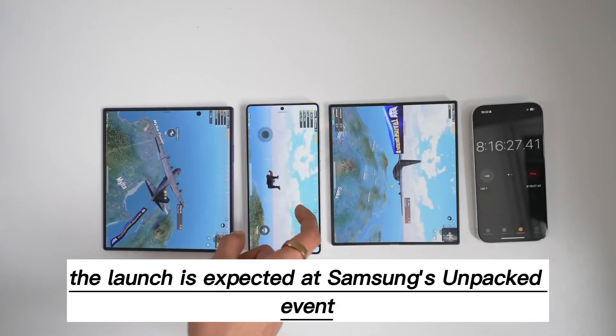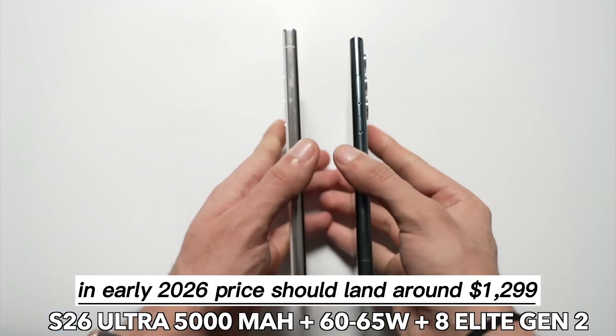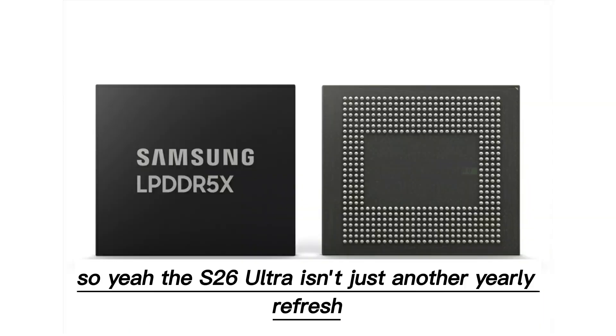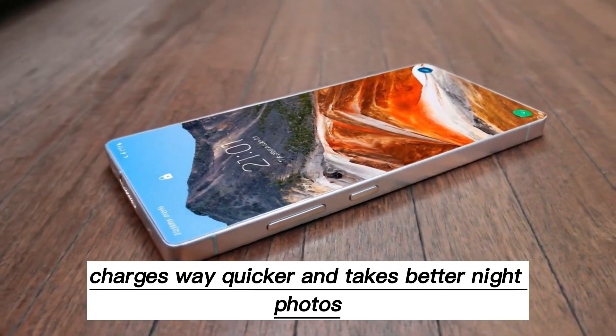The launch is expected at Samsung's Unpacked event in early 2026, and the price should land around $1,299. So the S26 Ultra isn't just another yearly refresh — it's slimmer, faster, charges way quicker, and takes better night photos.